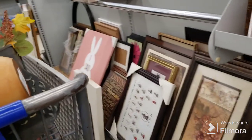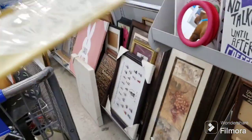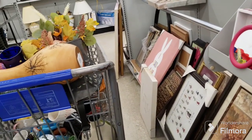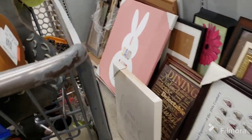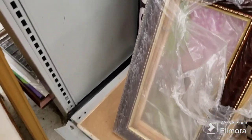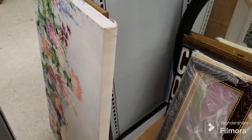A lot of this is just pre-made art, it's not hand done. That's a nice frame right there — it's a really nice metal wood frame. Okay, I think that's it here in the art.